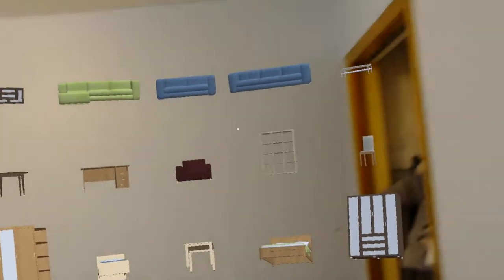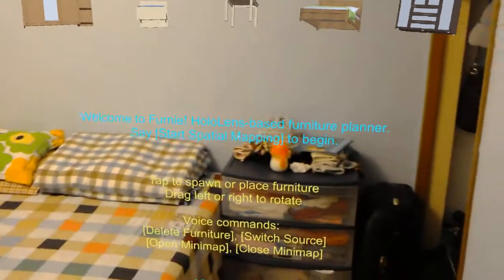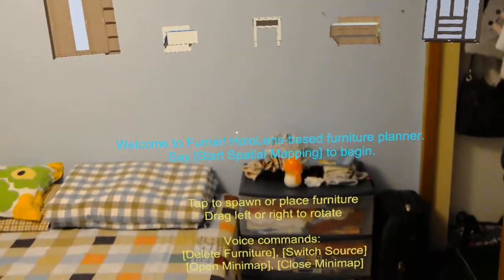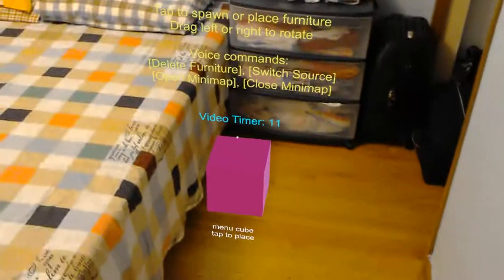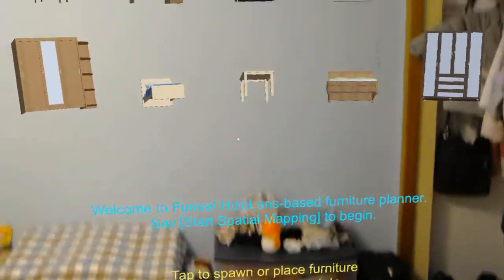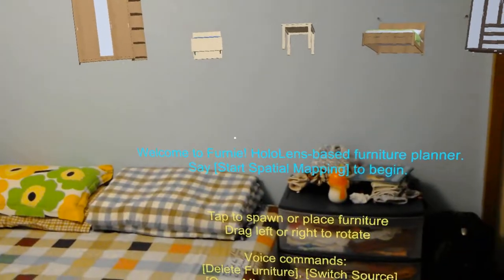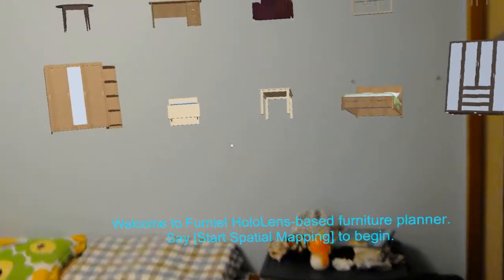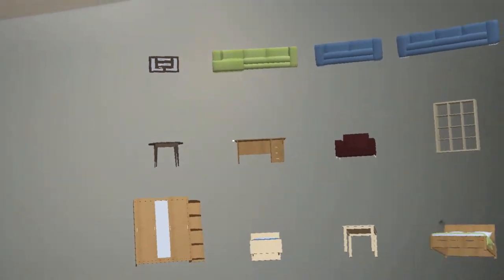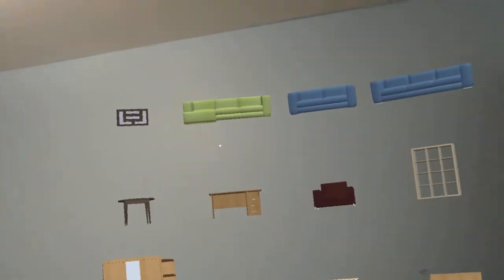Hey guys, welcome back to my HoloLens update. Today I have something exciting to announce: I created a new app called Fernie. It's basically a HoloLens-based furniture planner. I created this out of my own necessity — I'm moving to a new place and I need to plan out my furniture buying decisions before I get there. And why not use a HoloLens to do so?